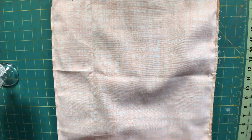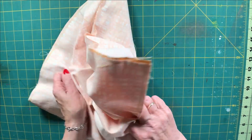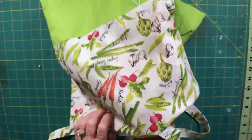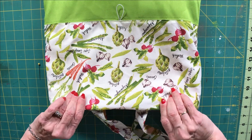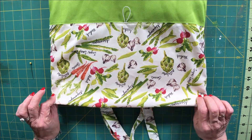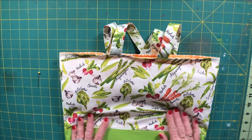Now we're back and we have sewn our one quarter inch seam allowance. Now we're going to turn our bag by pulling the outer bag through the hole that we left in the lining — just pull that out and keep pulling until it comes out through the bottom. The lining is out, the handles come out, and everything is lined up. We're going to stuff that lining back into the bag, then press our bag so that we have a nice seam at the top, and top stitch that top all the way around using a one quarter inch seam allowance.